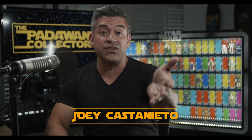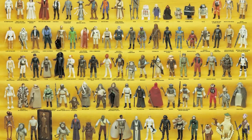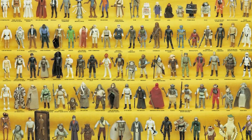Welcome back to The Journey, and for those of you that are new, we're collecting the entire Star Wars Kenner figure line from 1977 to 1985. And by the way, we started from scratch.